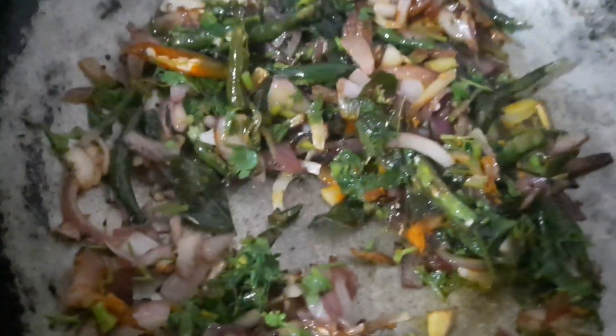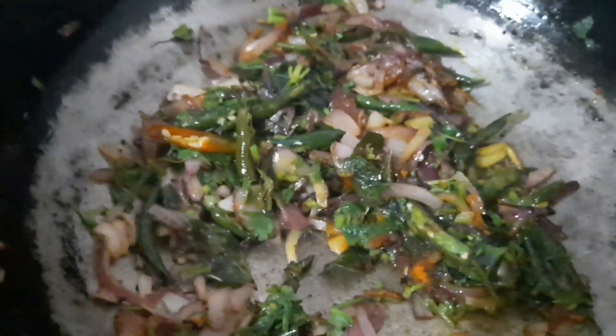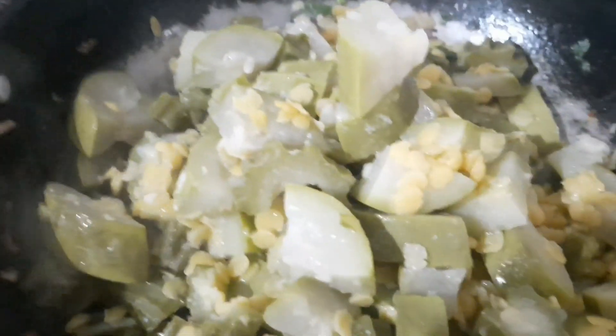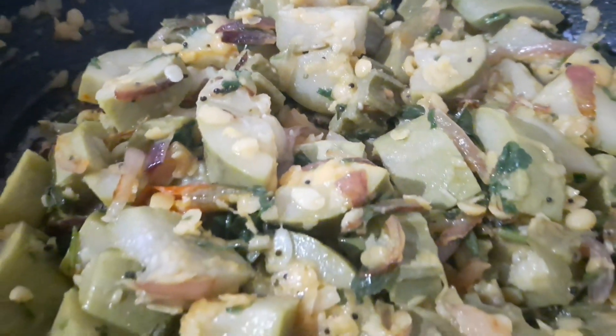I'm going to go ahead and mix. I'm going to stir this a little more. I'm going to serve it now. You'll be able to do some of the food. It's very rare to make a meal.